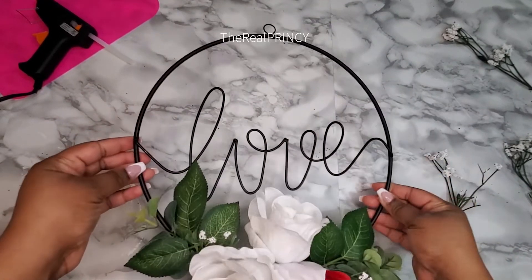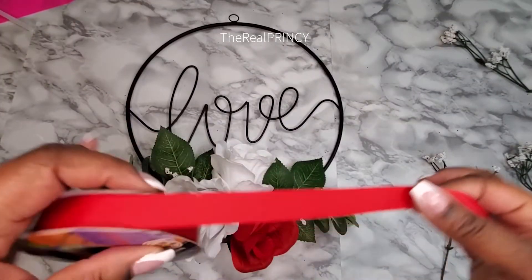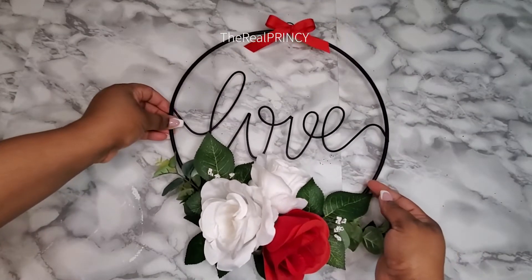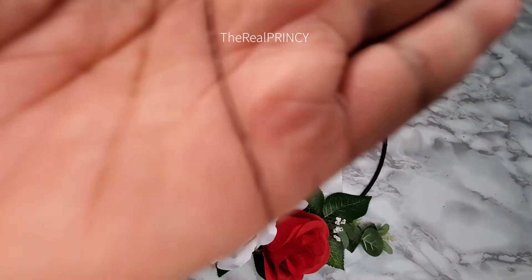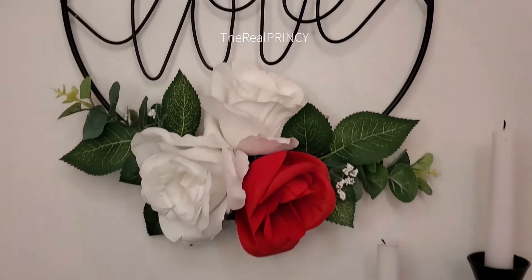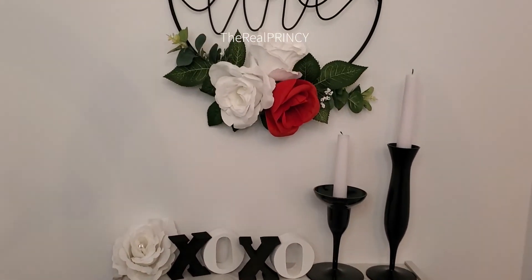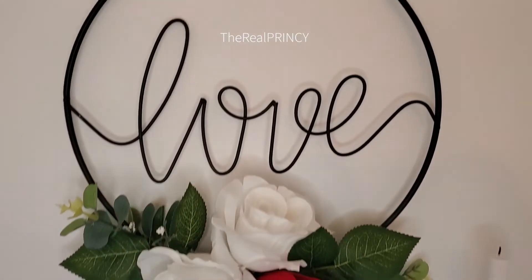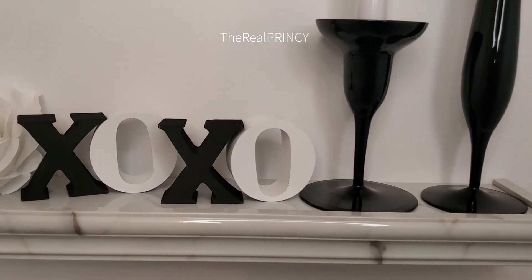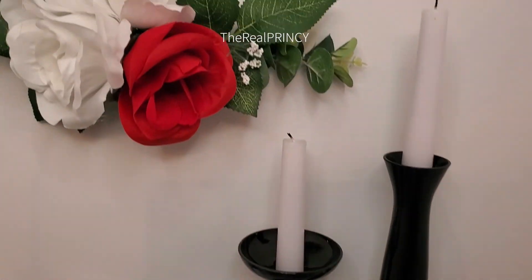And voila, there you have it! Are things ever really done if there isn't a bow? Gotta put a bow on it — there you go, voila! Thanks for watching, I really appreciate your time. Don't forget to subscribe, like and share — it's your girl, the real Princey. Okay, bye!